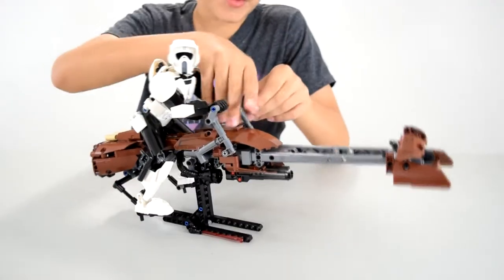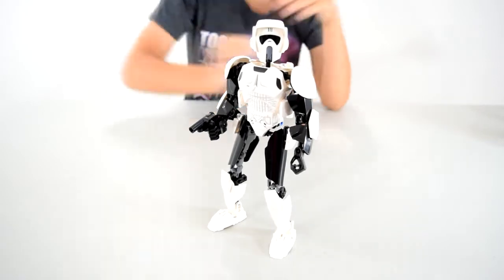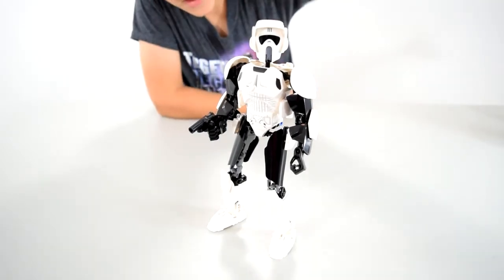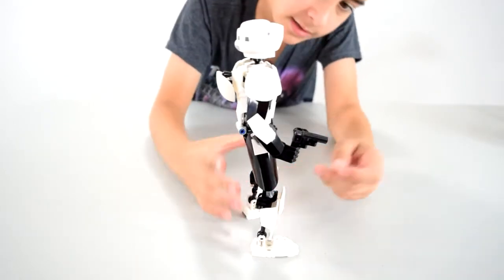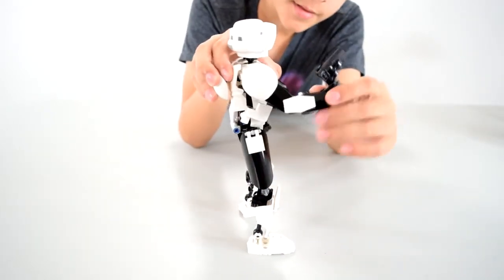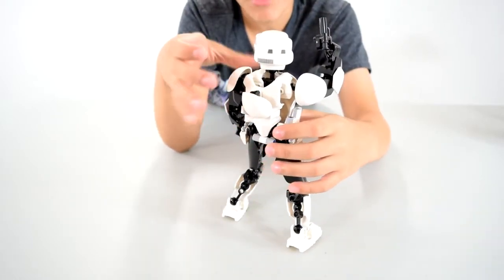Now I'm gonna take him off so you can get a view at him. Here is the scout trooper. Comes with a little tiny pistol. He's got his iconic scout trooper helmet on. He's got some elbow pads, as you can see. He's got some highly posable arms, legs, all that stuff.